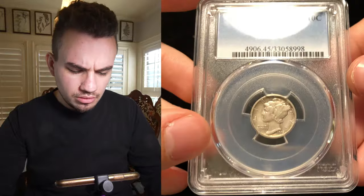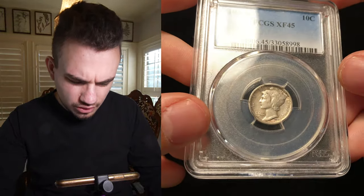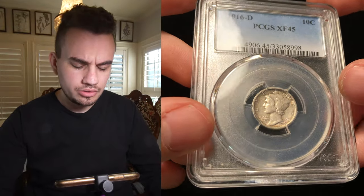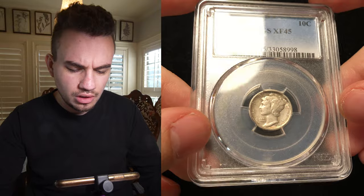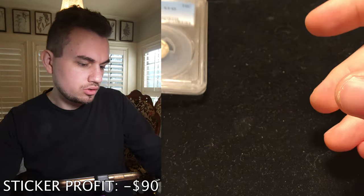Then we have this 1916-D Mercury Dime, graded XF45. They didn't sticker this coin either. Maybe it just doesn't have enough detail to it, or maybe it was lightly cleaned a long time ago. Not too sure. Still a fantastic 1916-D — this is the best one that we've handled so far. Not CAC worthy, but still a fantastic coin.